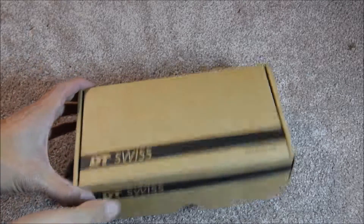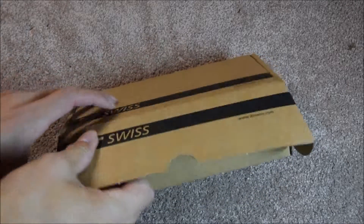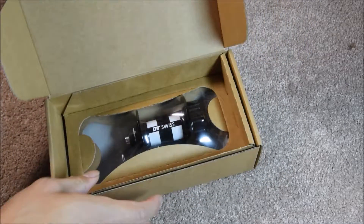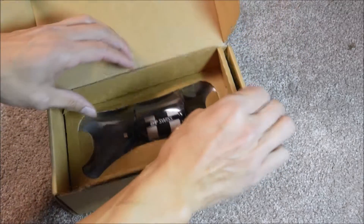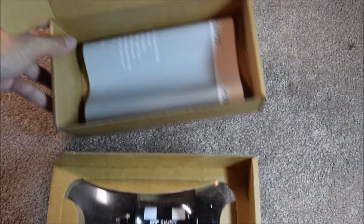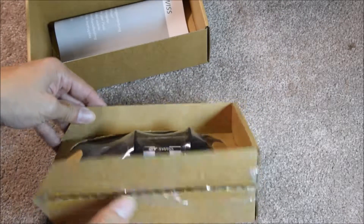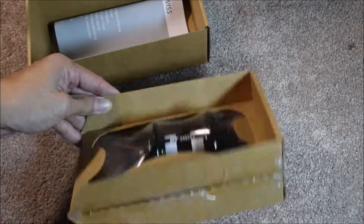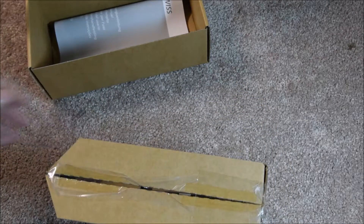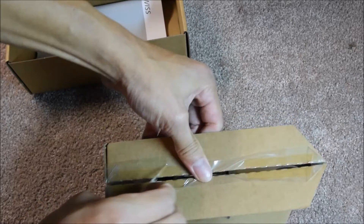Here is the DT Swiss 350 front hub unboxing. Looks like some instruction manual inside. It doesn't look like it comes with a quick release skewer. Appears to be taped.